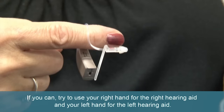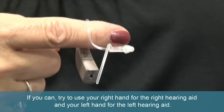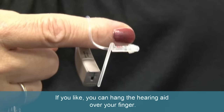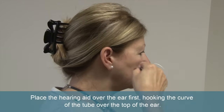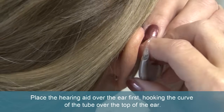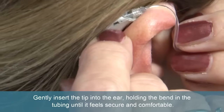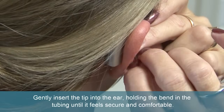If you can, try to use your right hand for the right hearing aid and your left hand for the left hearing aid. If you like, you can hang the hearing aid over your finger. The tip of the tube where the sound comes out should be facing towards the ear. Place the hearing aid over the ear first, hooking the curve of the tube over the top of the ear. Gently insert the tip into the ear, holding the bend in the tubing until it feels secure and comfortable.